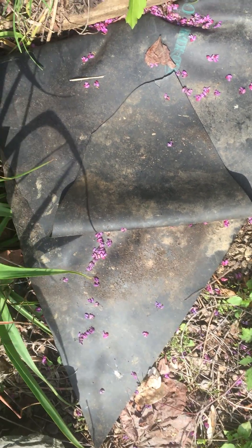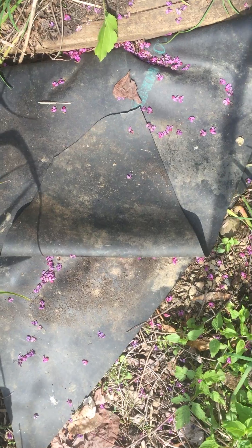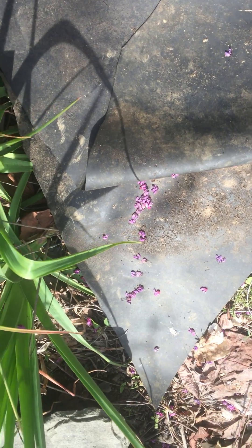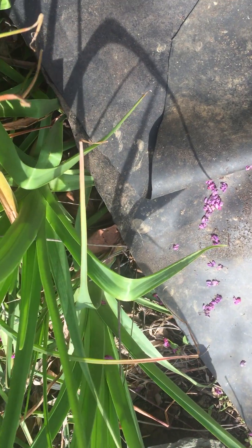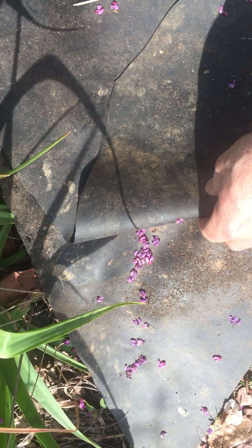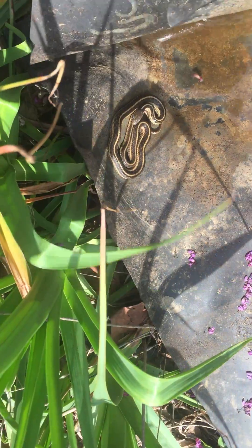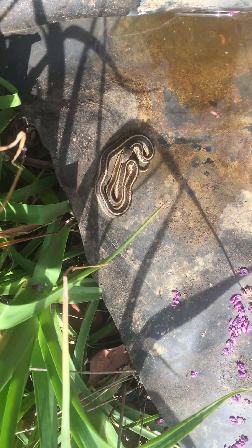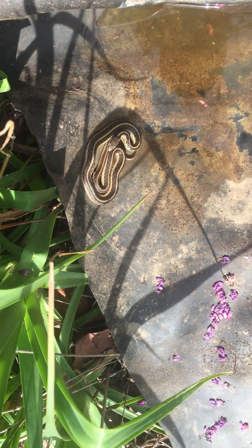So this is a neat little trick. This is just a spare piece of pond liner I had, and it's been sort of in the flowerbed, and it always provides a nice warm home for a snake or two. He's got his own swimming pool. It's a garter snake and beneficial in the garden.